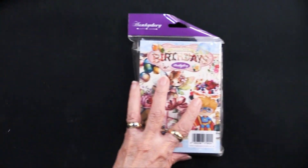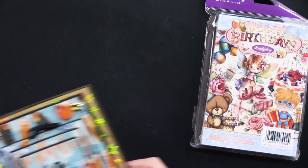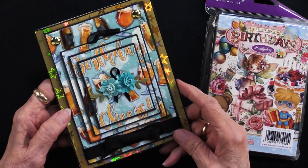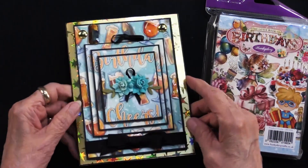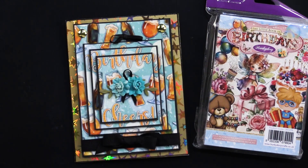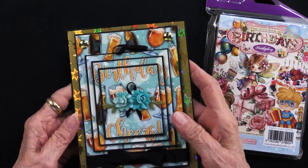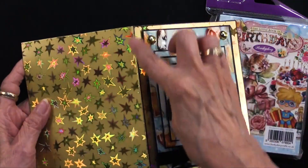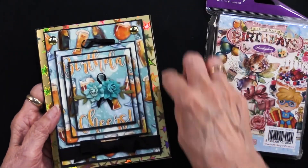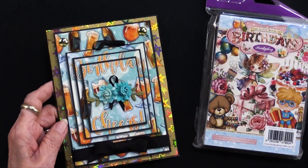I'm going to get started with Birthdays — that will be our first — and this is what Heidi has done. This is an excellent way to show you how you can use those multiple images. The card base was made out of gold stars holographic — isn't that perfect for birthdays? She simply cut a six and a half by ten inch piece, scored it in the middle, and that gives you your five by six and a half inch card. Our 10 envelopes will fit those perfectly.